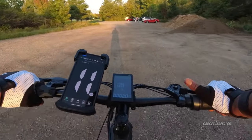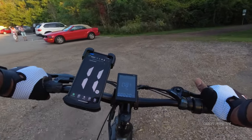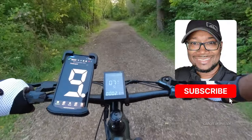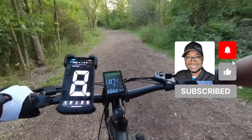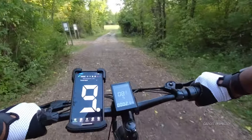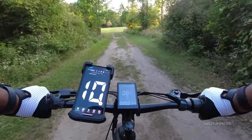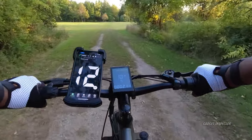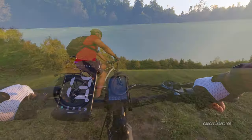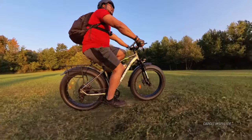We're moving through that really easily. We'll test this out — if we see people, we'll definitely give them the right of way. This is kind of wood chip terrain here, and once again the bike doesn't even seem to notice at all. And this is obviously a big grass field here, and it's just rolling over this like nothing.